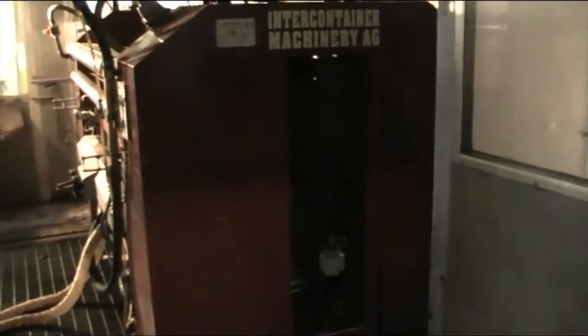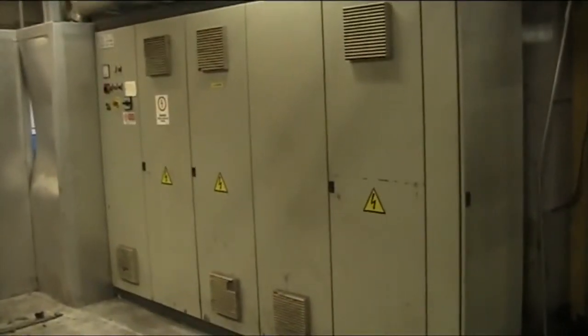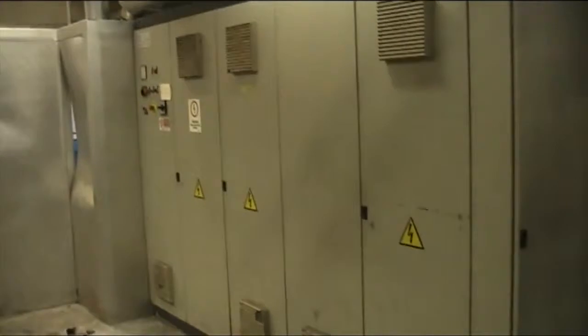This is the cassette entry side of the single facer. Unfortunately the lighting is not so great, but it is all in very good condition. Here we have control cabinets for the machines.